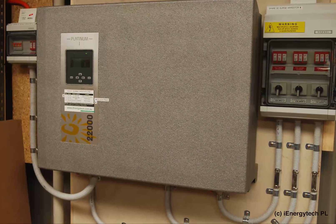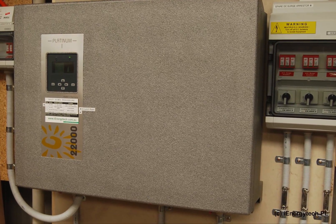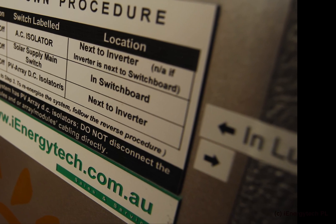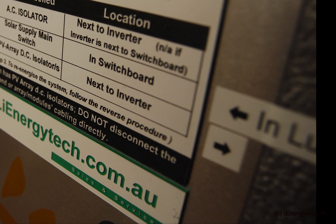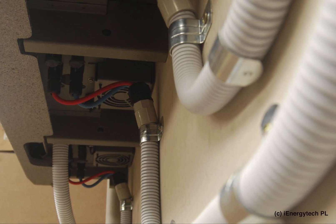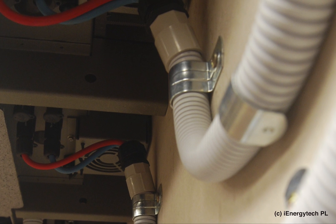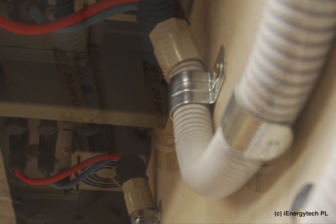The inverter's installation is impeccable and indeed is a hallmark of our team's approach. Etched out 3M Trafalite labels ensure easy-to-read and long-lasting safety instructions. The DC Huber & Schooner cables are sealed off at the inverter end with special German-made inserts.